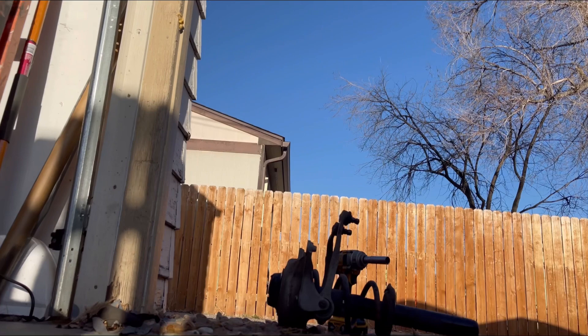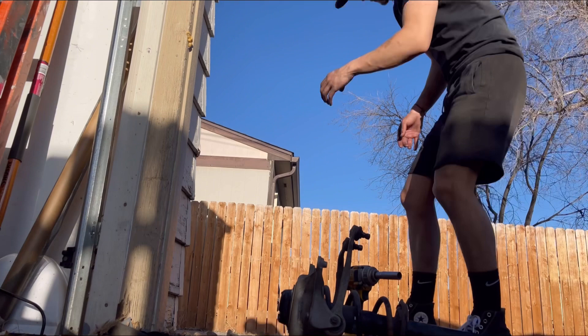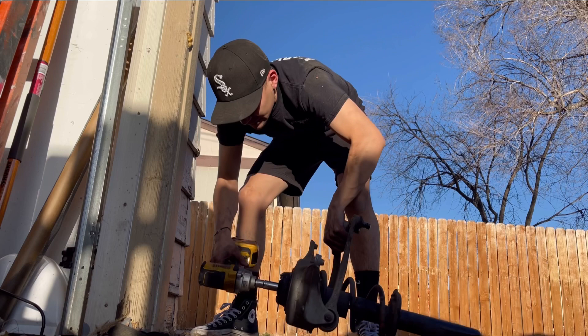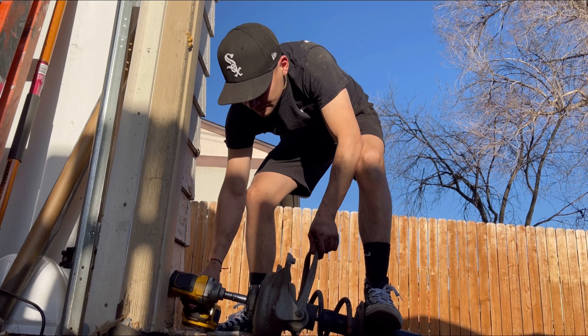All you need to do is grab your impact with the right socket, put it up against the wall, then put your foot on this side and just go ahead and do it.